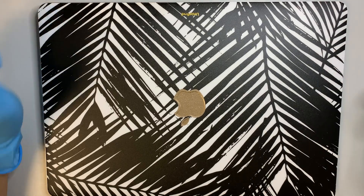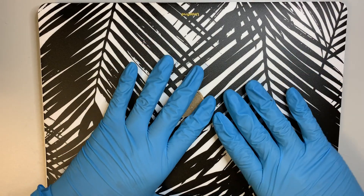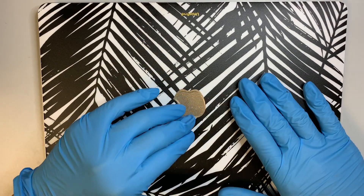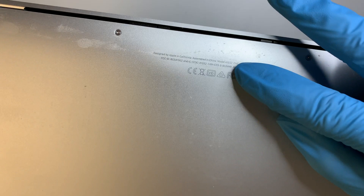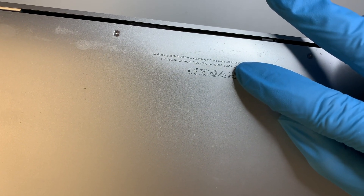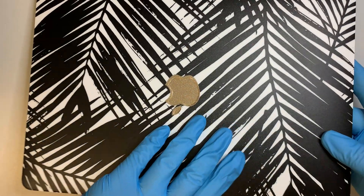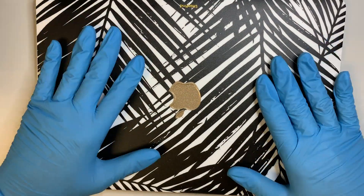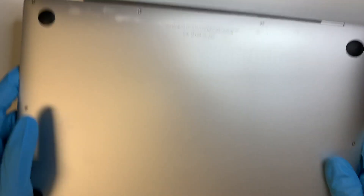Hi, welcome and I hope you're doing well. This video is a tutorial on how to replace a MacBook Air late 2018. The MacBook model is right here — it says A1932. I'll be showing you a step-by-step tutorial on how to replace a cracked screen. So let's get started.